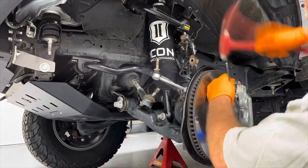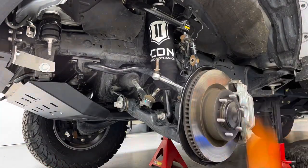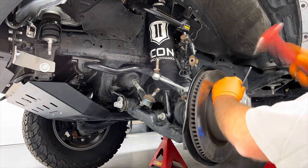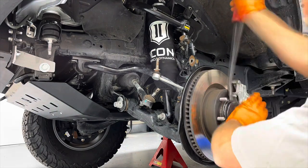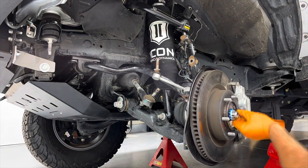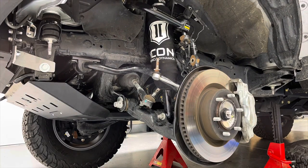Even though this forerunner was brand new, the dust cover for the axle nut was super tight and I was doing my best not to mar it up too bad getting it off. Once I finally got it popped off, I removed the axle nut, and I can use a piece of mechanics wire to hang the spindle off to the side.